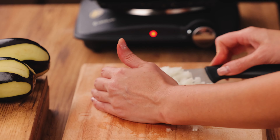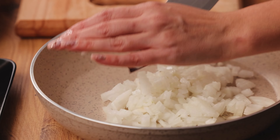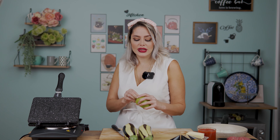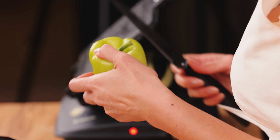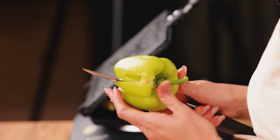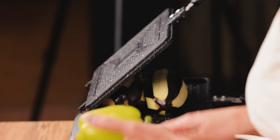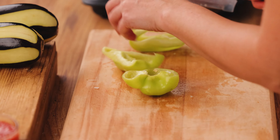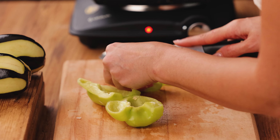Chop the onions into very small pieces and add them to my pan. I have one bell pepper — you can use red or any color you want, but I like the green one because the smell is a bit better. Just chop the bell pepper like the onion, add it to the onion, and later we'll fry it together with the meat.